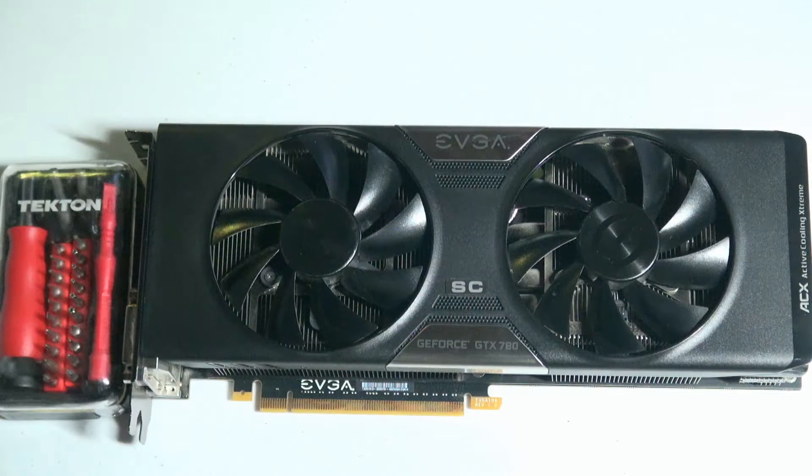Hey guys, Nephi here with PC Turnaround. Today I wanted to show you something that most people don't even think about. Here I have an EVGA GeForce GTX 780.